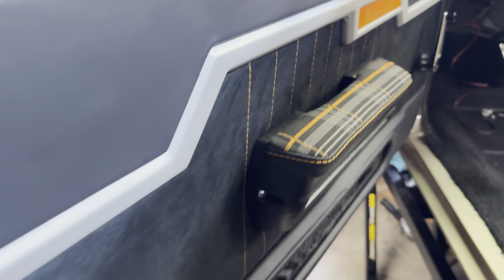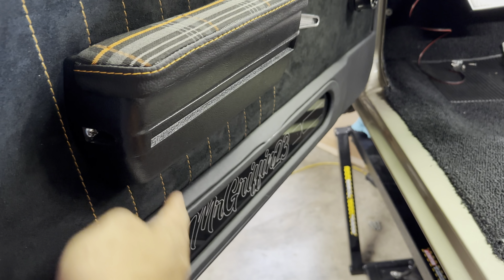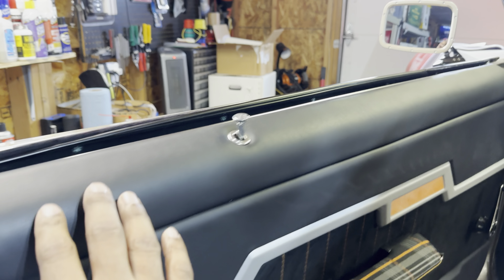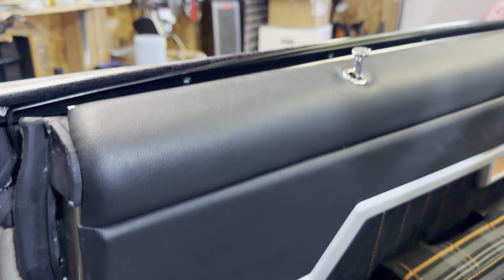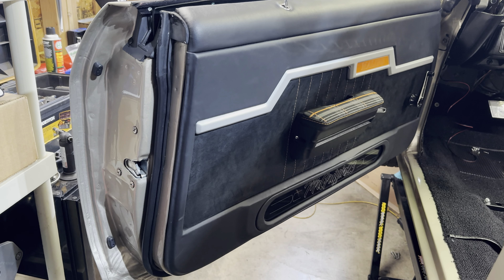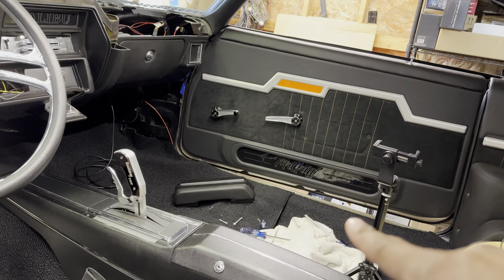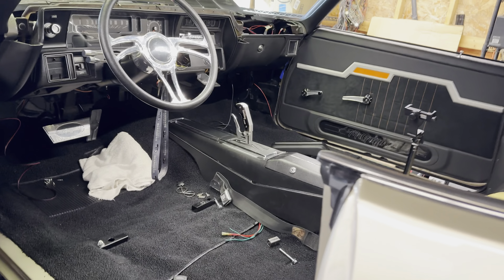I really wanted something different that stood out but wasn't tacky or overbearing — and I think this is it. Get in the comments and let me know what you think. I still have the same door pull and the same armrest, it's just recovered. The only part that's actually original to the car is this metal piece right here — the door panel itself was custom-made based off my original. So I'm really digging it. Now I'm going to go ahead and install the one that's sitting on the ground, just to show you guys how easy it is.